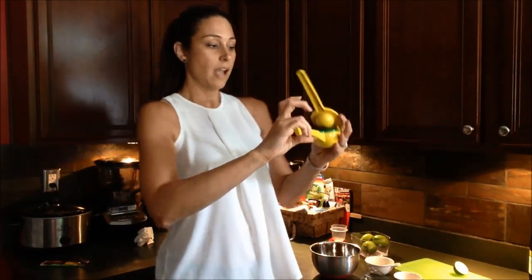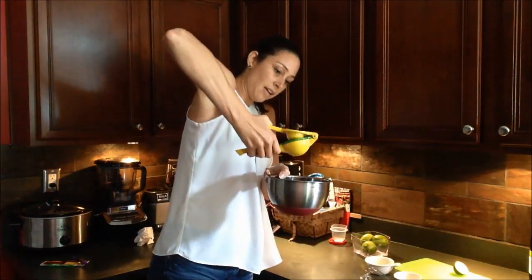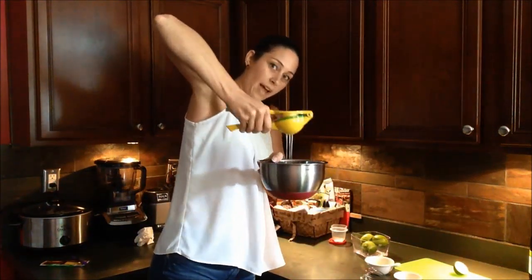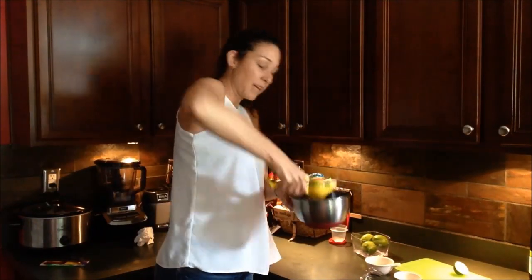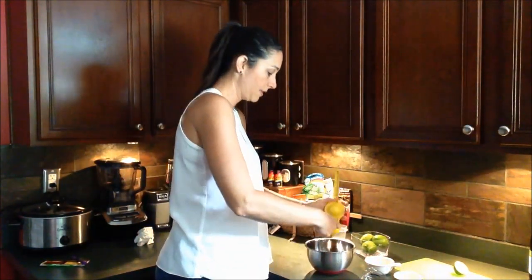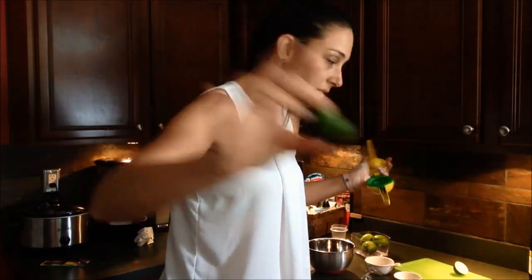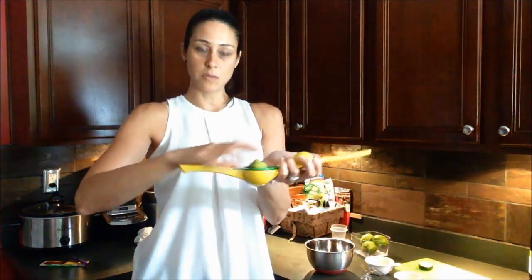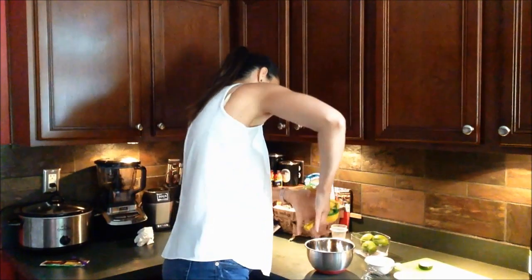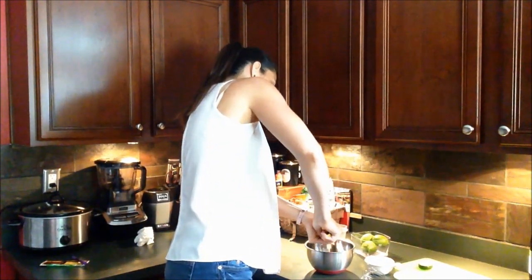Put the cut side down into whichever bowl fits it best. This one is really small so I'm gonna use the small bowl, and you're just gonna press — the juice just comes right out of the bottom, which is amazing. You don't get dirty, don't make a mess, and you don't get any of the pulp in there. Pop it out — nice and flat, all the juice is out. We're gonna do the other one because you need about two tablespoons, which is about the size of a small lime.